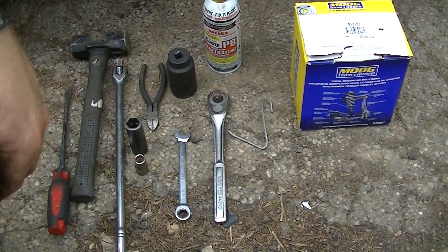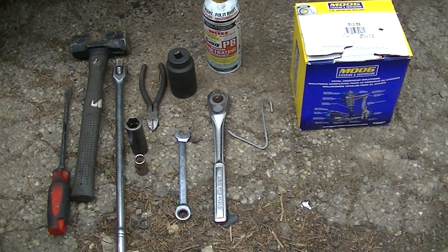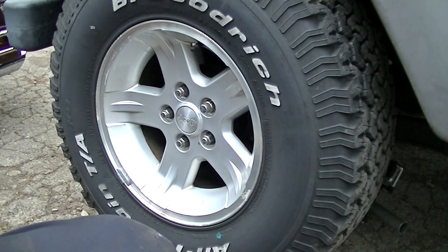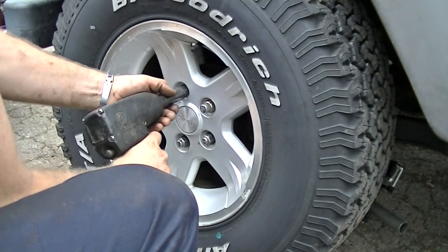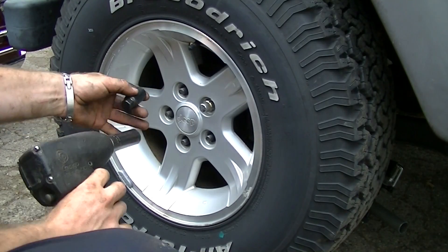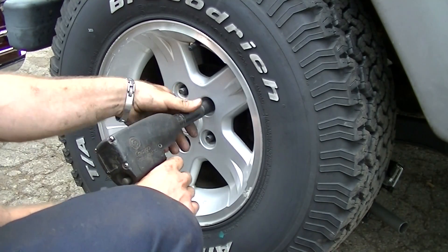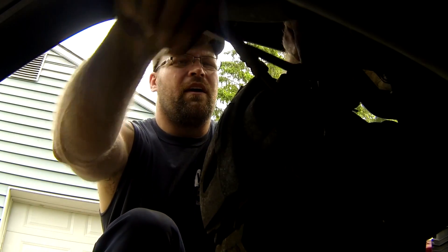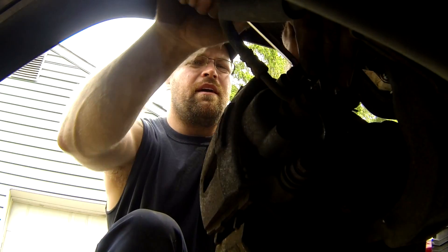So let's get started. First thing we're gonna have to do is take off this wheel — that's where the 34 millimeter comes into play. This one has a special tool to take out one of the lug nuts. Then use our 13 millimeter gator wrench to loosen up the caliper.